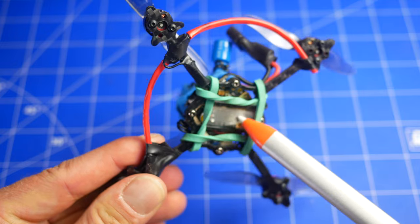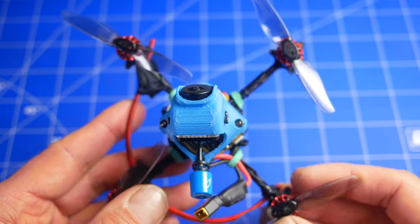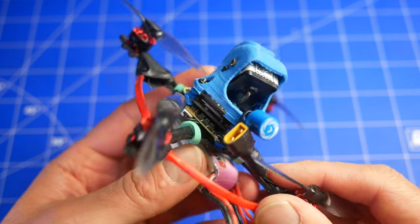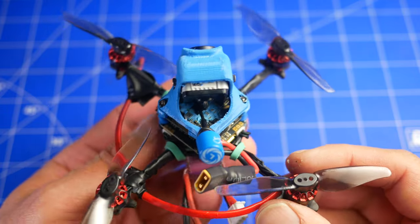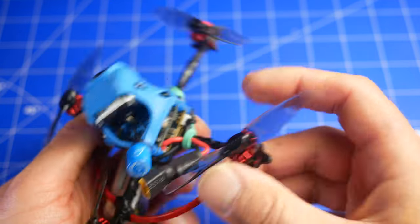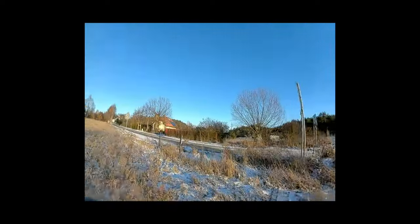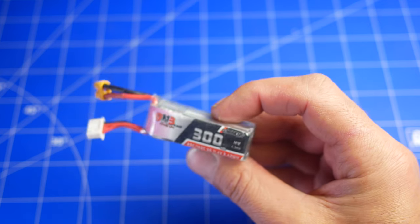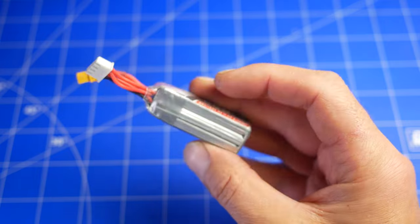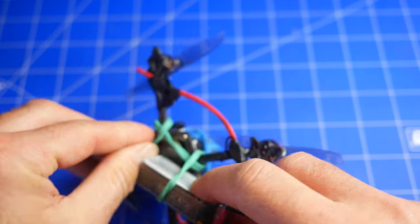Jeżeli chodzi o sterowanie, mamy tutaj Crossfire i to jest odbiornik Nano LX z anteną Immortal-T. Całość nie jest bardzo podatna na wibracje. Pamiętajcie, że przy takich dronach to co jest bardzo ciekawe, że w zależności od tego jak ułożymy pakiet podczas lotu, tak rozkłada nam się jello. W niektórych przypadkach przygotowuję i mam podczas lotu efekt jello, a za chwilę lekko zmienię położenie akumulatora i tego jello nie mam. Lata się na akumulatorach 300 mAh 3S - około 3-4 minut w zależności od tego jak latamy. Ten akumulator jest optymalny pod kątem masy i pojemności w stosunku do tego Cruxa.